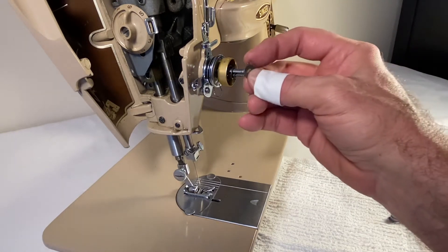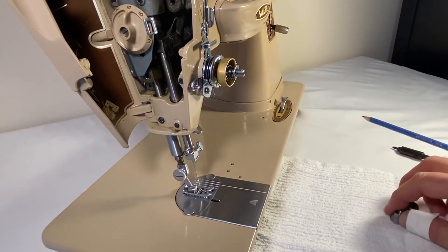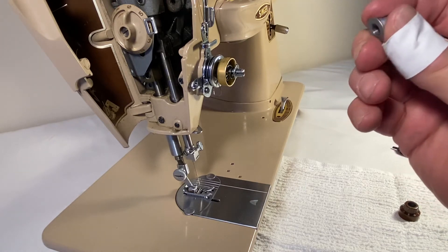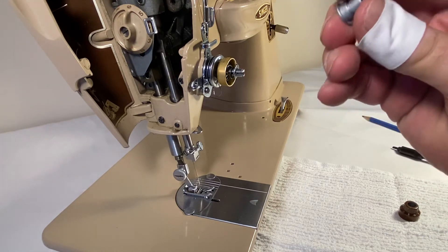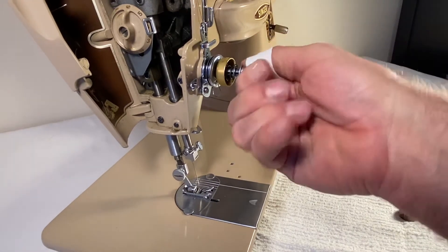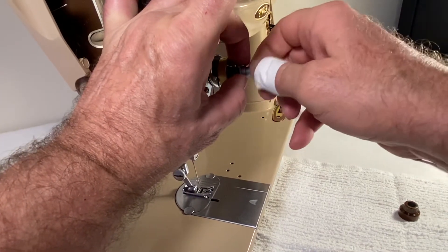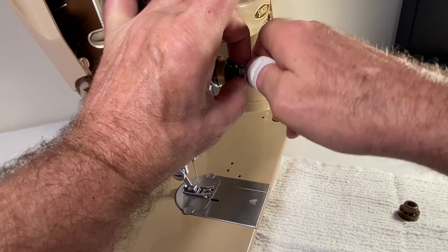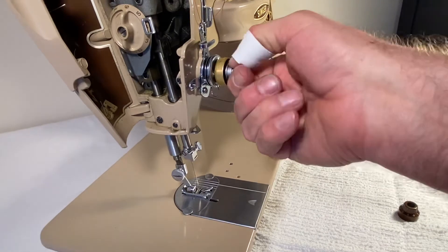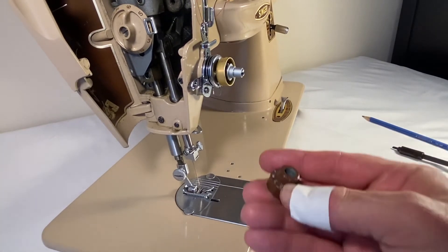The needle thread tension stop washer — that's the technical name — stops the beehive spring from moving any further forward. This is the needle thread tension adapter, and it threads on and stops the stop washer from moving. These can take a second or two to get the thread correct, because quite often people try to turn that tension spring while it's still seated, and sometimes the adapter suffers.